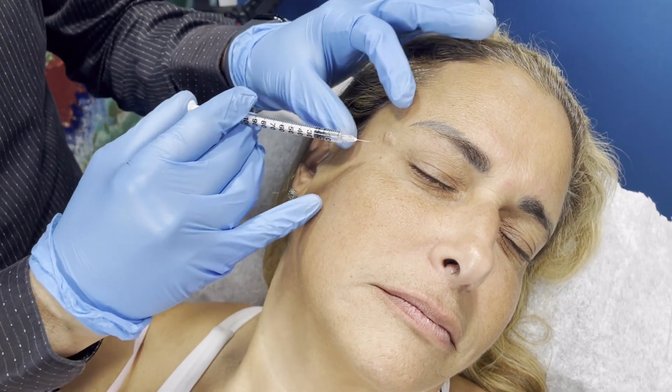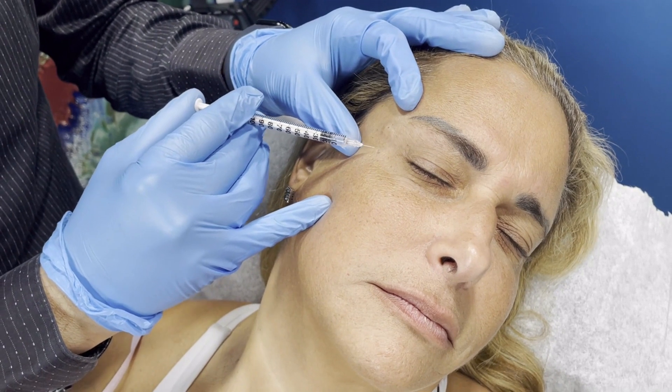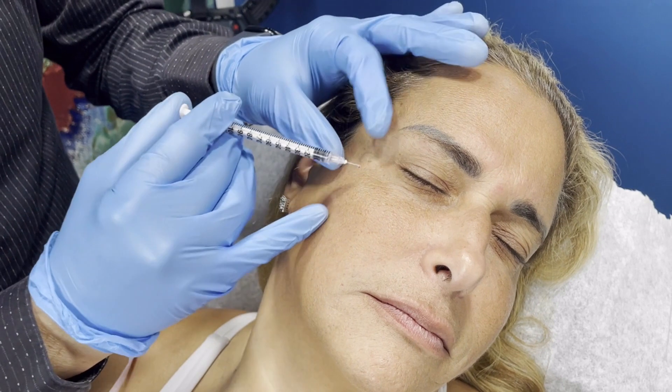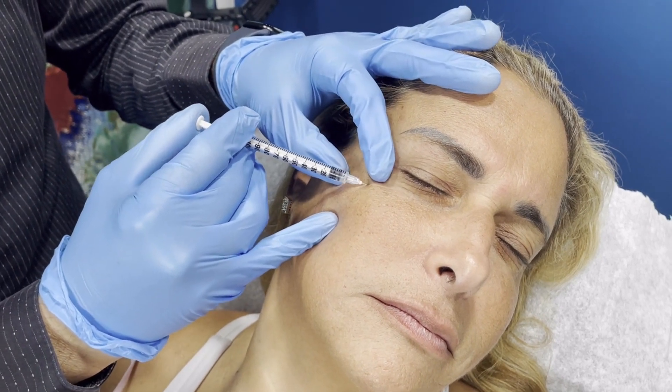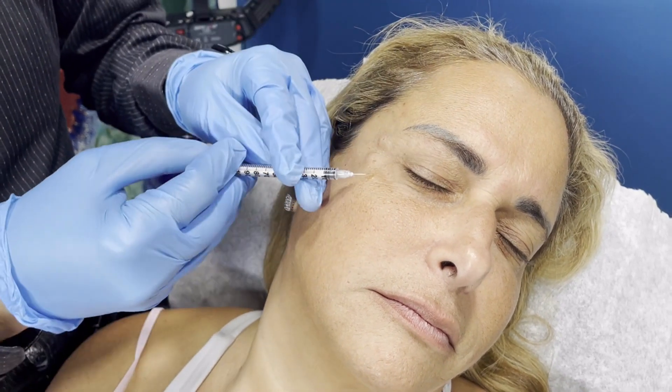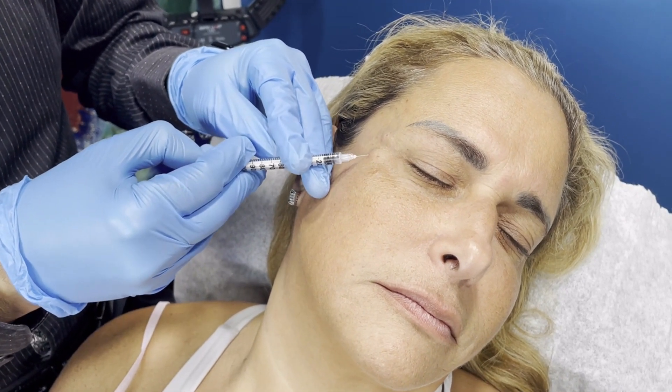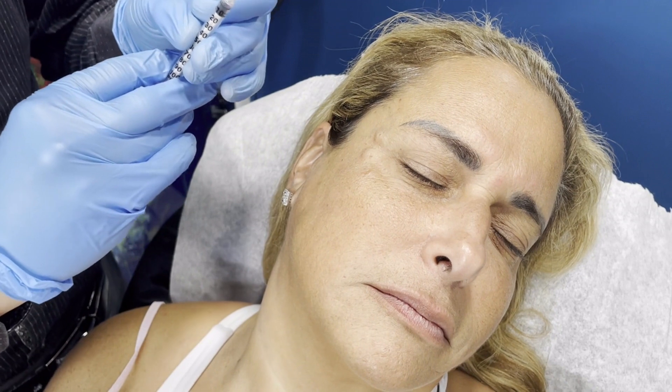Avoid going deep to prevent bruising the patient. Another one here, barely under the skin, inject. Then the last one — stretch and inject. Again, don't leave any product on the skin, just a tiny little amount.